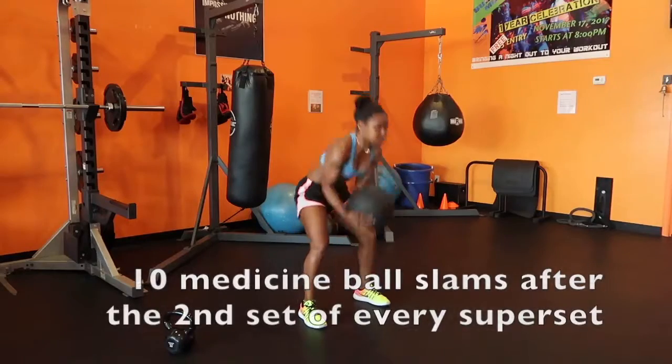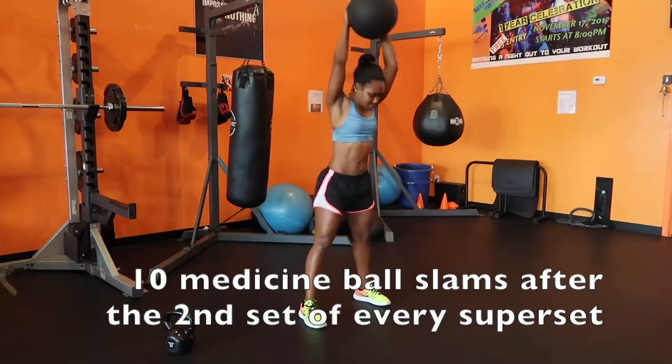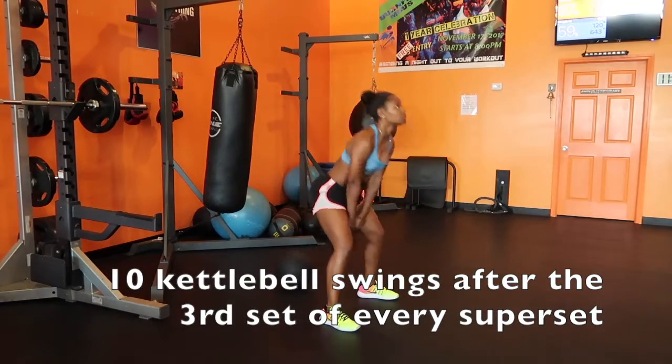On the medicine ball slams, bring that ball all the way up over your head and slam it down like you're trying to break the ball — 10 reps for that. Then for the kettlebell swings, we're going all the way up, arms coming by your ears.